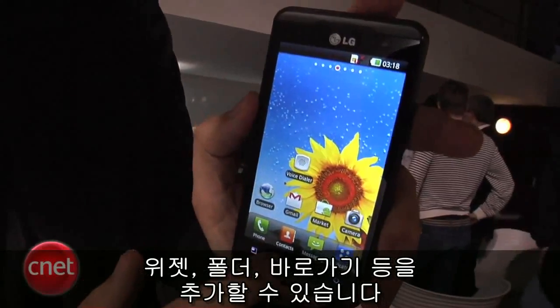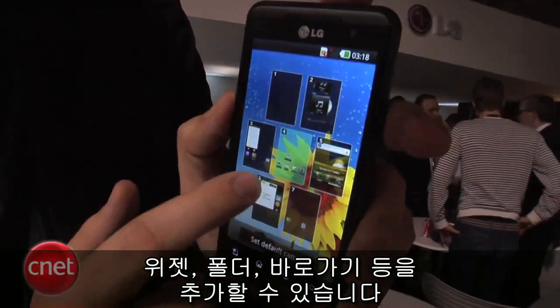There are multiple screens, of course, so you can cycle through and get widgets, the music player, you can add widgets, short folders, shortcuts, everything that you'd expect.